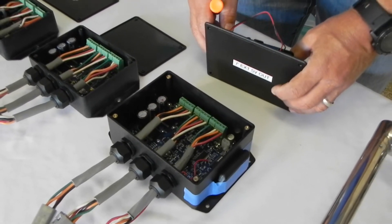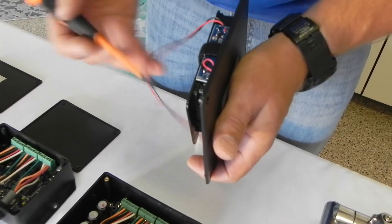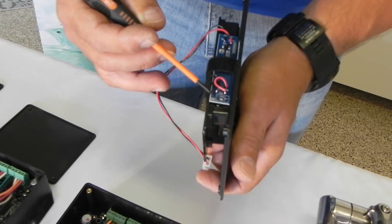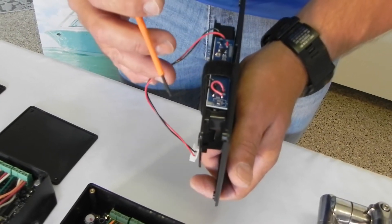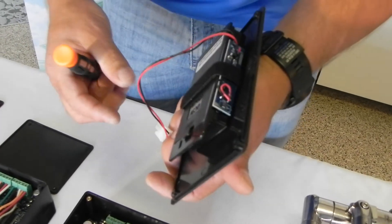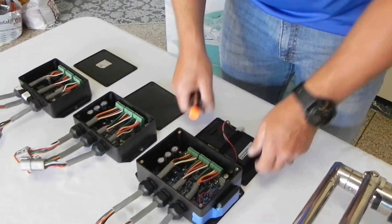One thing I want to caution everyone about is when you get these boxes that have the battery backup — some of the originals had an on/off switch located right here. Just make sure that the switch is set to on. As you can see, we've had that removed and soldered in the on position. There is really no reason for it to ever be off. So that's the latest box that we have.